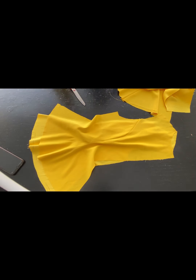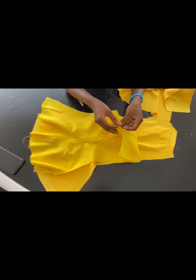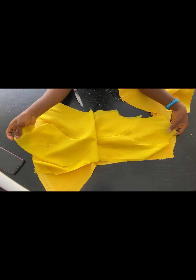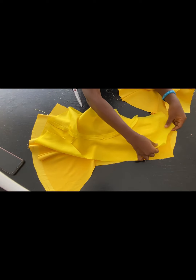For the front of the dress I've done the same thing — I've joined the center front to the side pieces, and also the lining. I've done the same thing to the lining. This is what we have now.